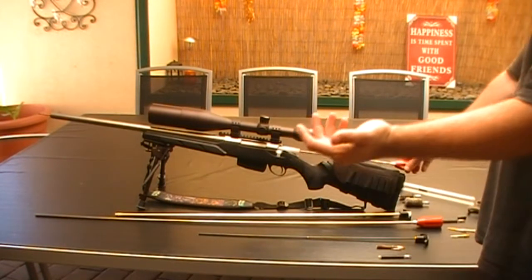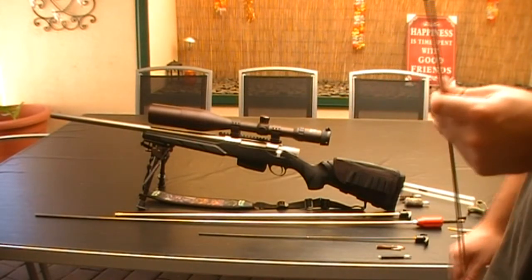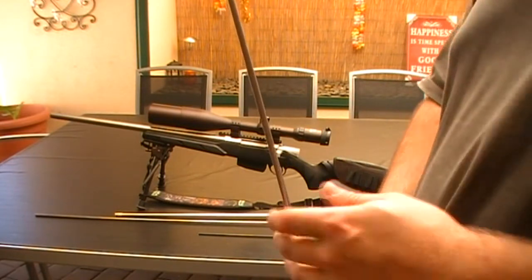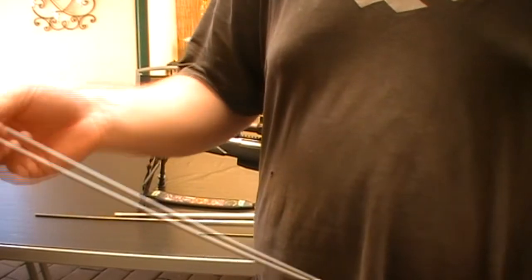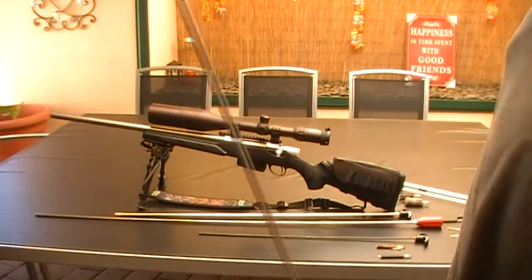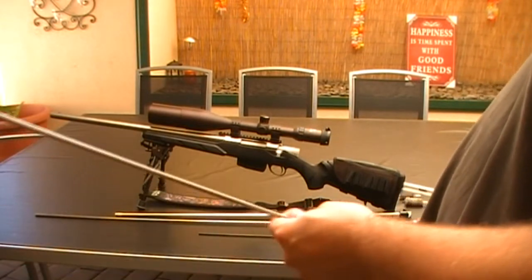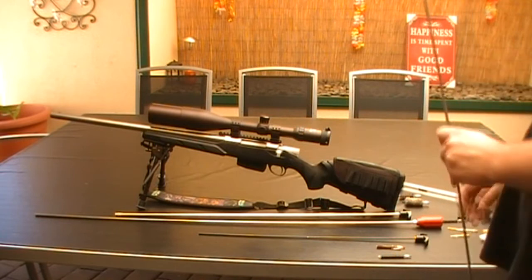So I would say you could use the 22 caliber jag for 30 caliber or any other one above. I reckon that it could work if you don't want to buy two of these — they're about $70 bucks each, so still $140. Depending on your budget you might want to get one instead of two, or one for each caliber.